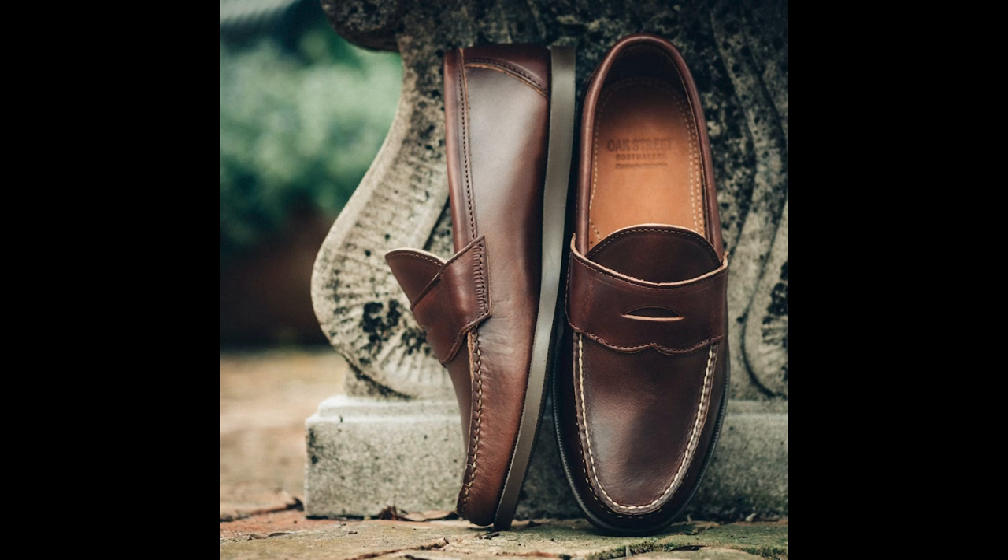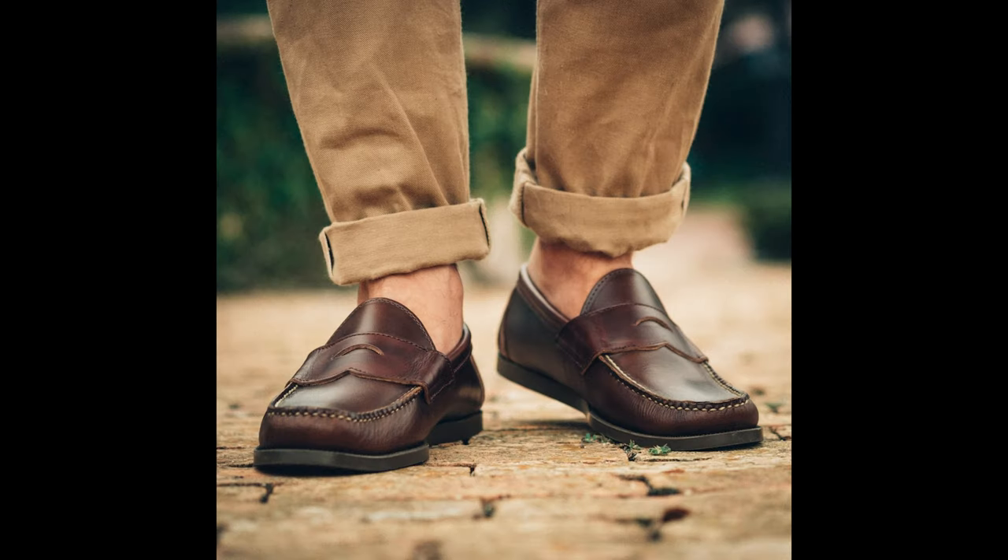What I got from Oak Street Bootmakers is a pair of penny moccasins in the brown hauling chrome XL leather, which just smells incredible. I think these are a good step up from the boat shoes because they're a bit more professional — I can wear them to work, but I can also wear them with shorts around town when it's nice and warm. I don't like wearing socks with my boat shoes, but I imagine I can with these.